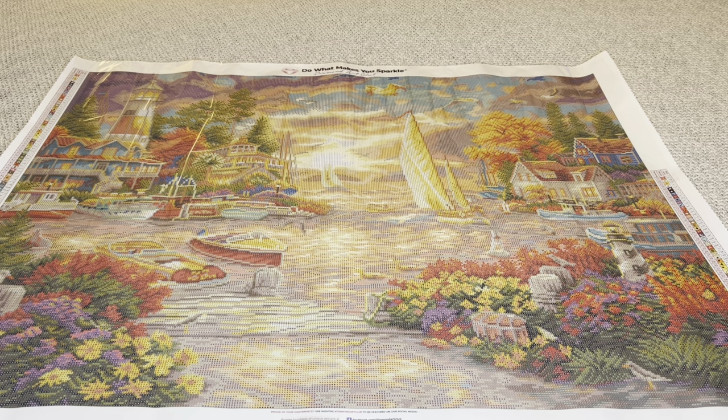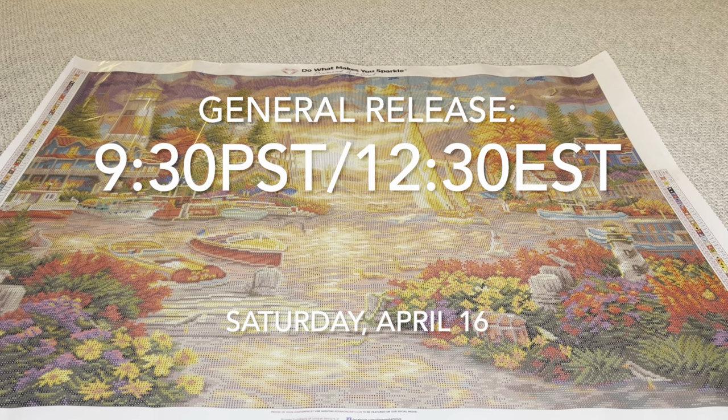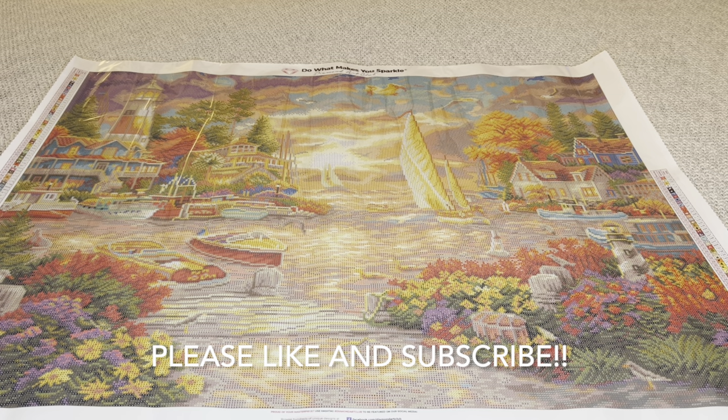So again, this amazing painting along with every other sneak peek from this week on Diamond Art Club social media will be available tomorrow, Saturday April 16th. Diamond and Ruby members have that 30-minute early access window starting at 9 a.m. Pacific / 12 p.m. Eastern. The general release opens 30 minutes later at 9:30 a.m. Pacific / 12:30 p.m. Eastern. Thank you again Diamond Art Club for sending over this masterpiece. Thank you all so much for watching, for all the support — I appreciate you guys so much. Until next time, bye!